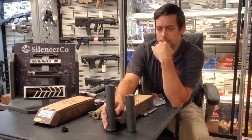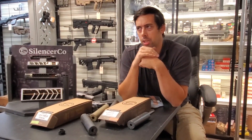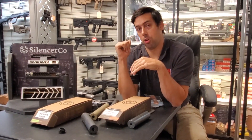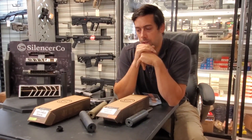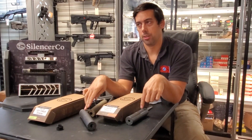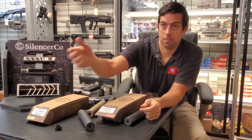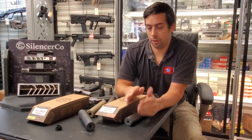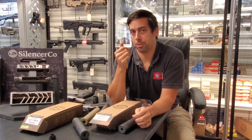The main difference customers hear is a directional noise out of the front of the silencer. If you're behind the gun, or behind someone shooting in the woods, they sound the same. But at our range with a 400-foot mountain behind it, you get a delayed echo — more noise comes out of the front of the Hybrid than the .30 cal. But from the shooter's perspective, I don't think there's much difference.